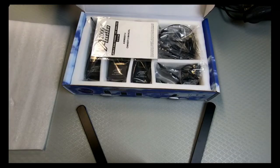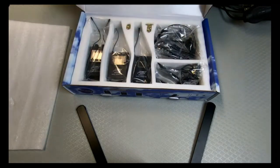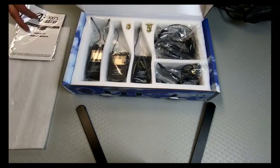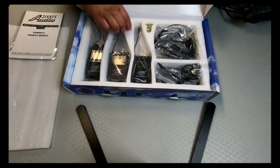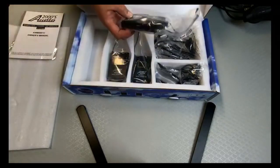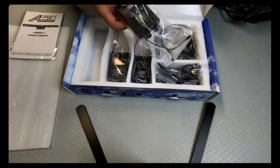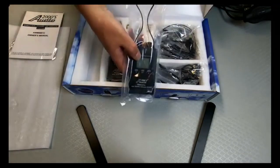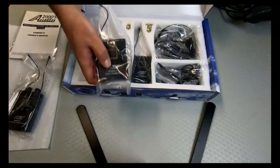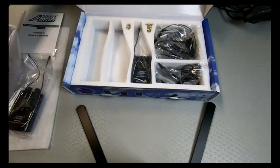Okay, let's see what we can see. We have the owner's manual. This is actually quite nicely packed — and it comes with batteries, that's nice. Here we have the main central unit which connects to the two receiver parts. Two receivers — actually quite heavy, that's nice.